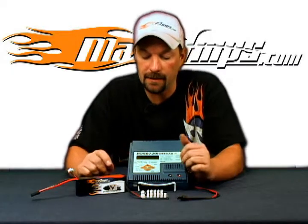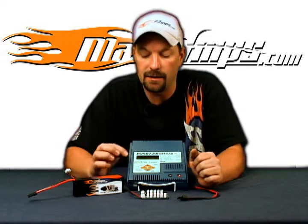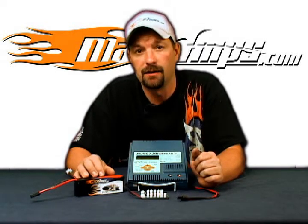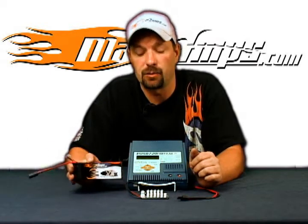The next thing then, you go back to your main screen. You can now see that you've got the charger, memory position number one, set up to charge a 3-cell 5250 LiPo. Basically, you're all set to go at this point.